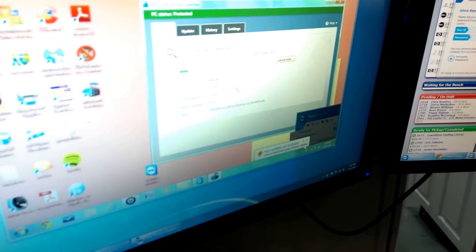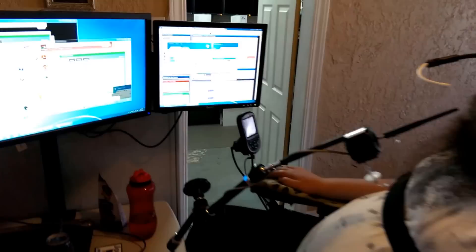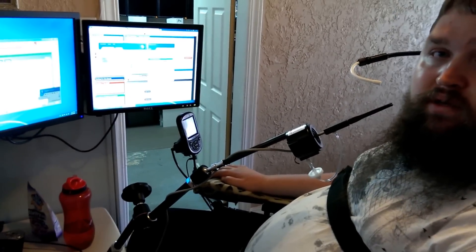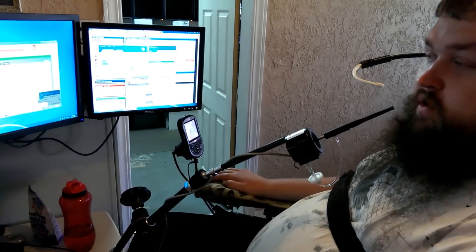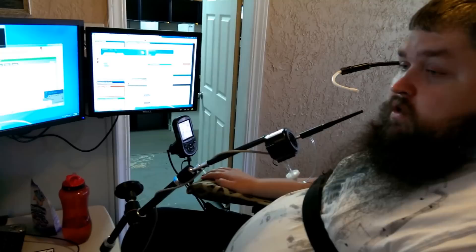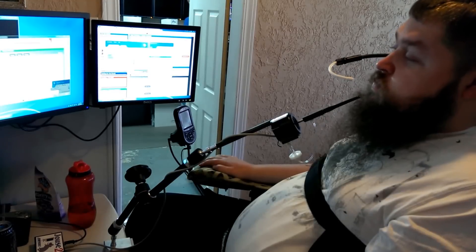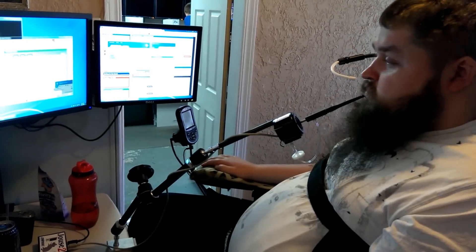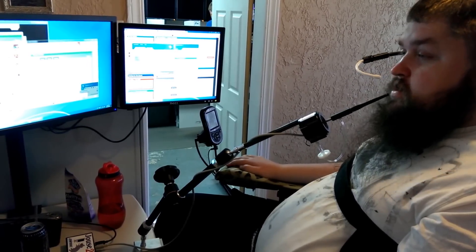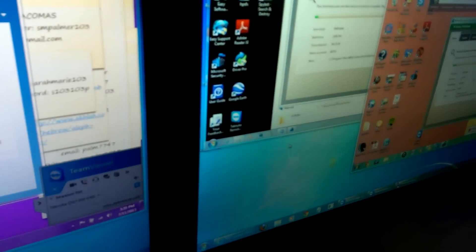As you can see the cursor is doing it. In order to click to select the options that you want, you puff, and if you want to right-click you sip. The mouse cursor can be moved fast depending on how far you move the joystick, and you can go slowly as you can see.